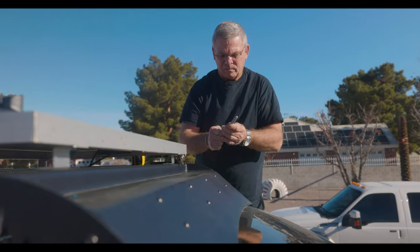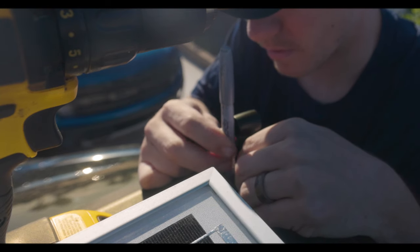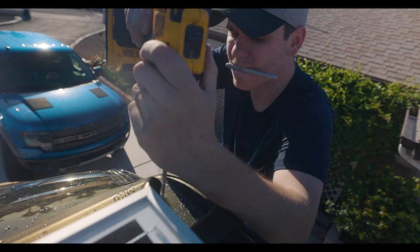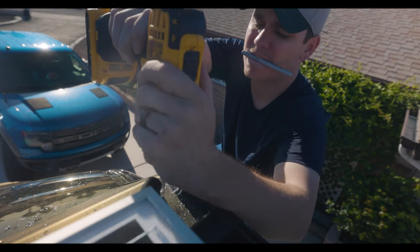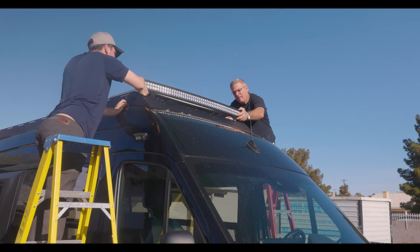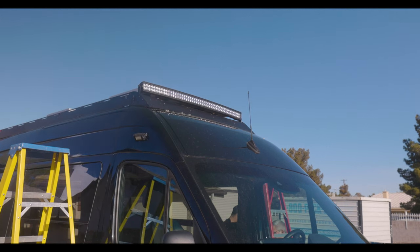We first carefully measured and marked where we wanted the feet to go, and once we did that it was time to start drilling the new holes. After that we put the feet and bolts through the new holes and cinched everything down. Now let's talk about how I mounted the small light on the side of the van.